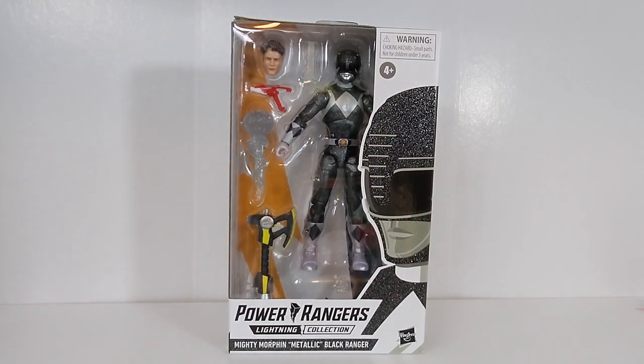Hello Power Rangers Lightning Collection fans and welcome back to Toku Topics. Today we are taking a look at the final of the Power Rangers metallic armors from the Lightning Collection — this is the Mighty Morphin Metallic Black Ranger figure. Probably a big fan favorite, of course being Adam. I think this one turned out pretty nicely, and if you'd like to see my videos on the other three, they are currently up on the channel. Metallic Armor Pink has been up there for over a year, and we don't have White yet.